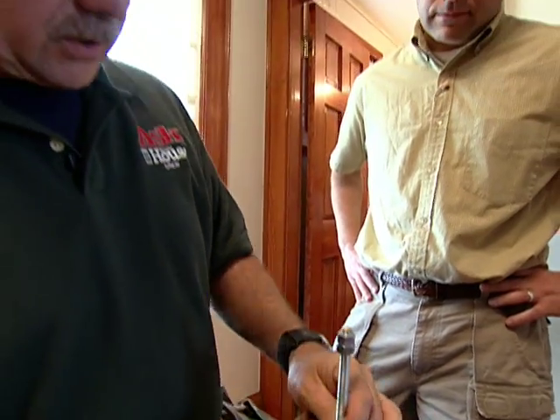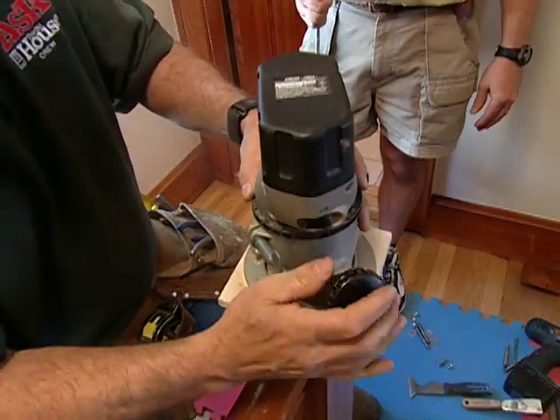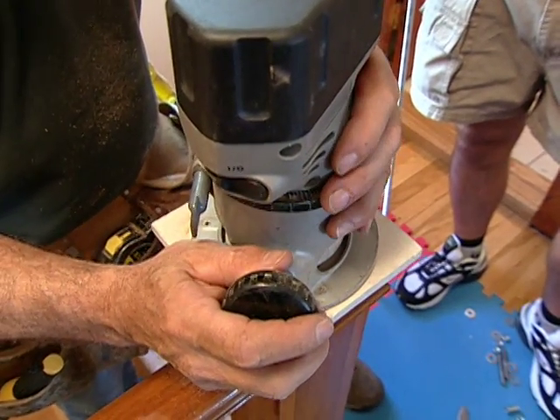Height feels good. You'll be able to twist that in there really good. And that's going to anchor it to the structure? It is, but before I do that, I have to cut a notch or a rabbet on the top of the post so that we can set a wooden washer onto that.